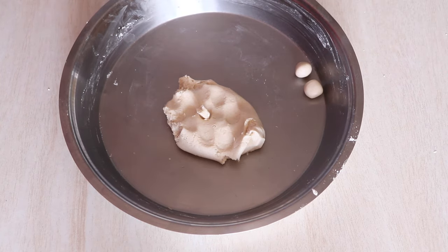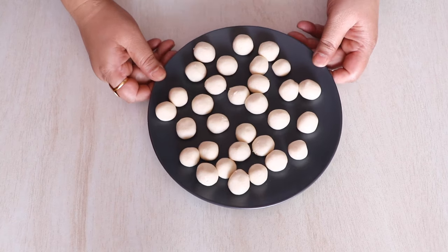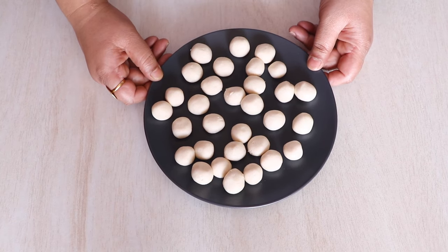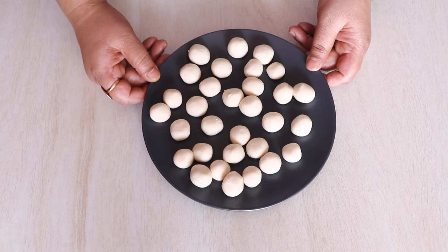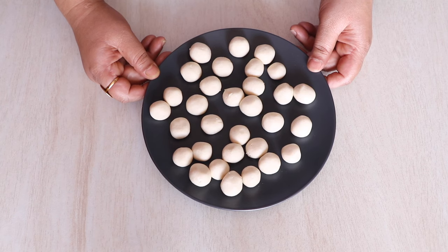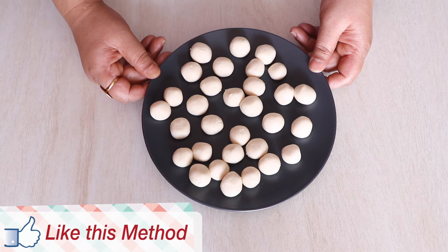Once you are done making these balls, put them on a plate and place the plate in the balcony where you get some sun. We are going to keep them there for half an hour so they dry up a little bit. Just make sure they are out of reach from kids as well as pets, as it can be harmful for them.